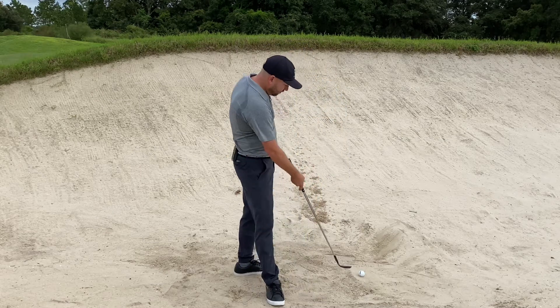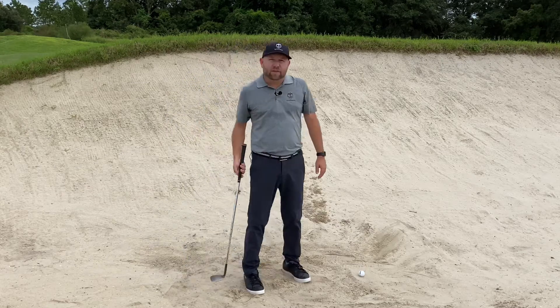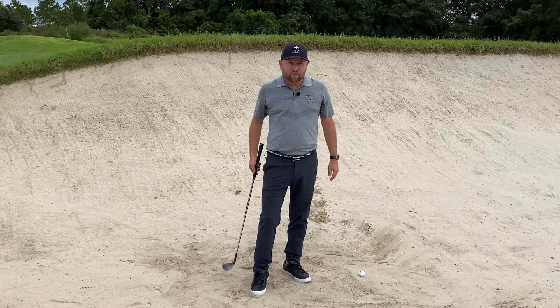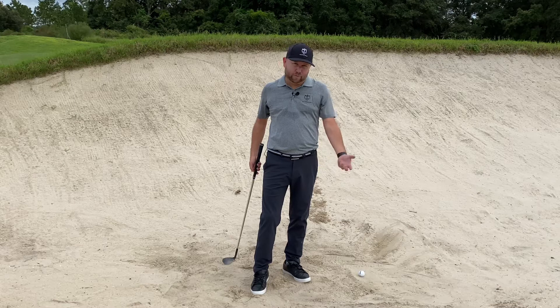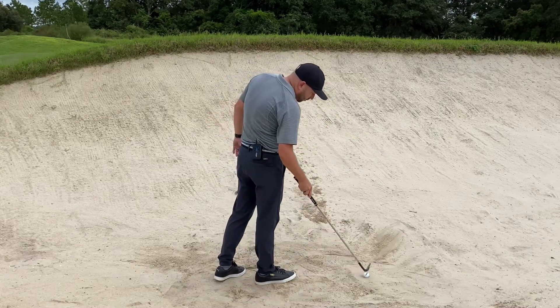So for our next one, what do we do if it's fluffy? This is one you get a little bit more when it's dry out. When the golf course gets some new sand, this is one you tend to get more. Also this time of year — during COVID when you're not able to rake bunkers and you and your friends are giving yourselves good lies.